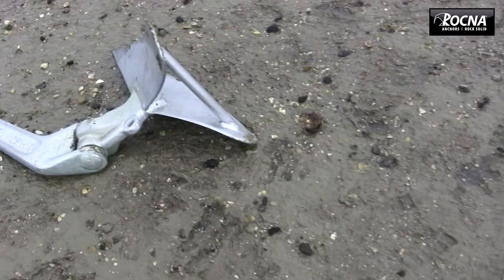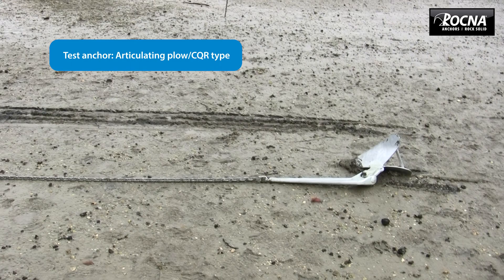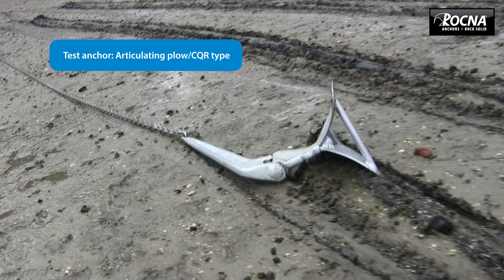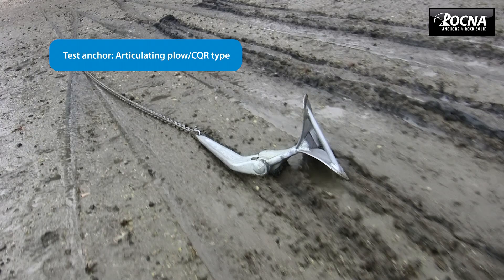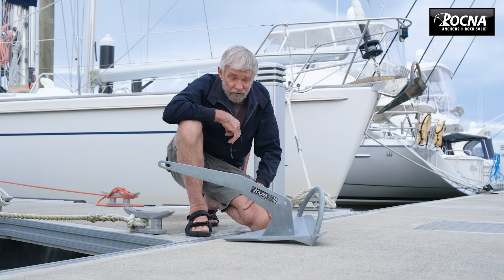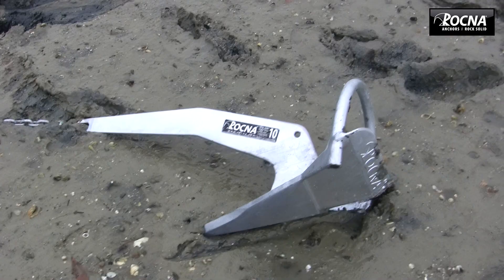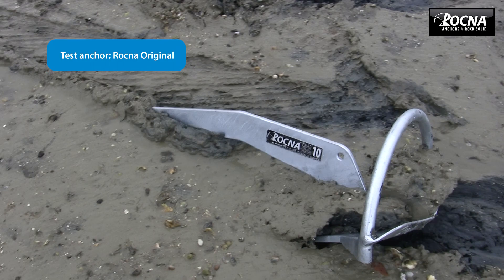Those old generation anchors are notorious for not going into the set position. A CQR on average, out of five times it'll sit twice — it's common to have to reset three out of five times, pick the anchor up, go back, drop it and try again. With the Rockner roll bar and the way it works, it's just foolproof.